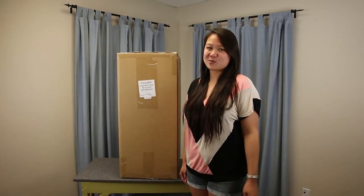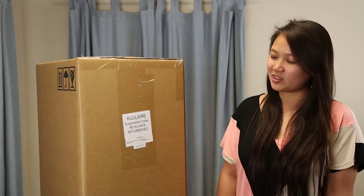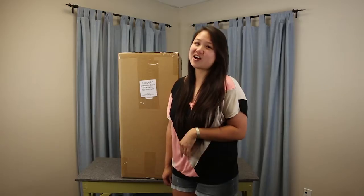Hi, I'm Amy. I'm with ABC Vacuum Warehouse and we're going to be reviewing the Coolair 45 today. We're also giving away this unit to one lucky winner, so stick around and find out how to win.